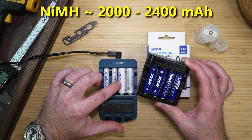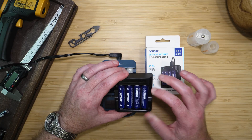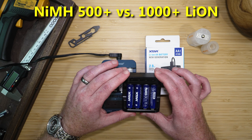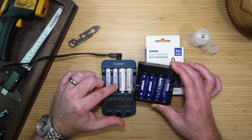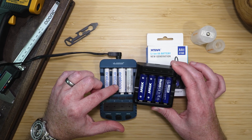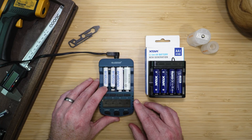Eneloops are around 2,000 milliamp-hours for the standard version, and the newer version might be all the way up to 2,400. So these X-TAR batteries are storing more energy and can be charged more times than nickel-metal hydride batteries. They should also have much lower self-discharge — an Eneloop, which is a low self-discharge nickel-metal hydride battery, will still lose about 30% of its charge in a year.